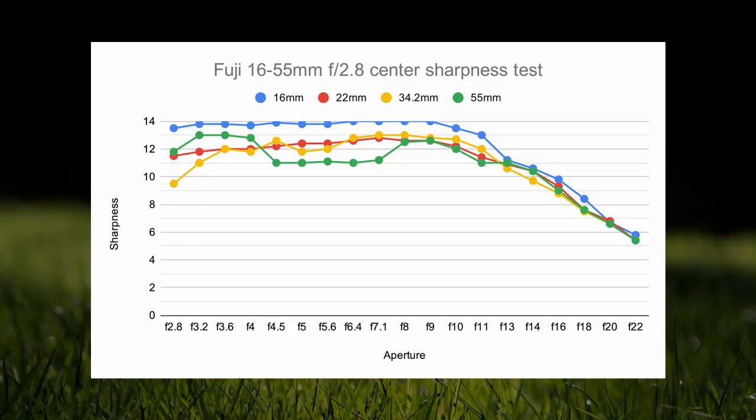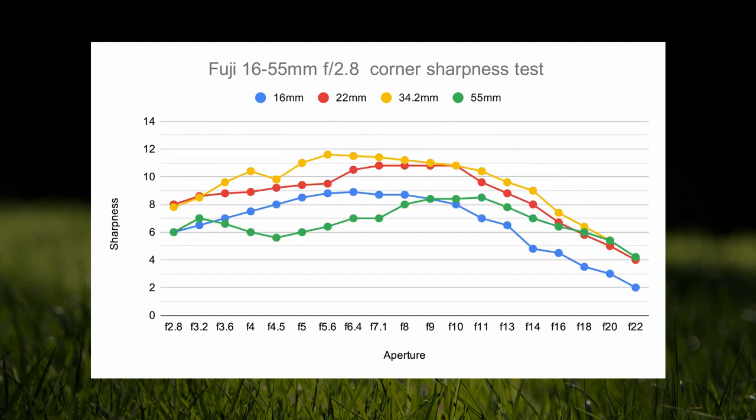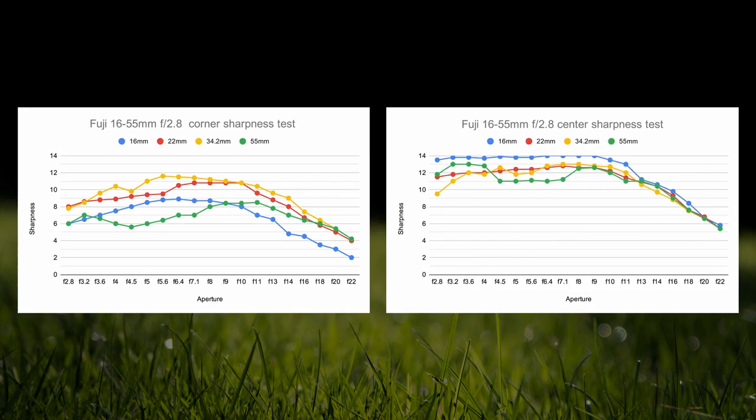Starting wide at 16mm, this lens is near perfect for centre sharpness all the way from f2.8 up to about f9, though centre sharpness does pretty consistently drop down the more you zoom in. Especially right at the end at 55mm, centre sharpness becomes a little inconsistent. Corners at 16mm are great from about f2.8 to f13, and the corners just get sharper the closer you are to that 35mm mark, though they do drop off near the end of the zoom range. The corner sharpness is fantastic at the 35mm range, though it is important to remember that centre sharpness by this point has dropped down a little.